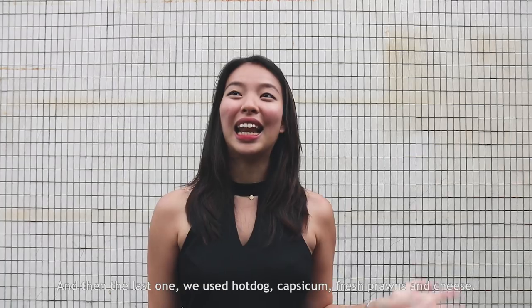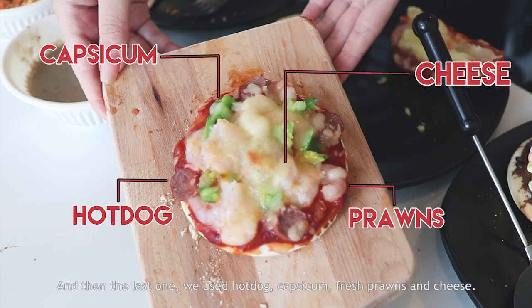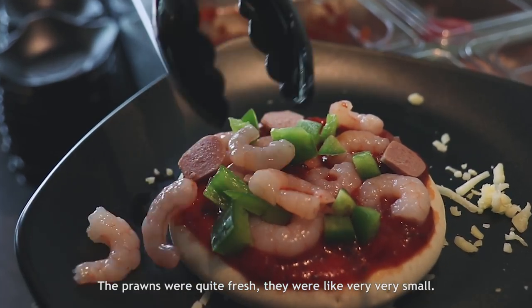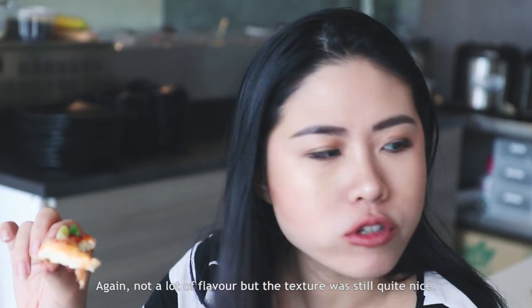The olives were quite good. And then the last one, we used hot dog, capsicum, fresh prawn and cheese. The prawns were quite fresh. They were very very small — not a lot of flavour but the texture was still quite nice.